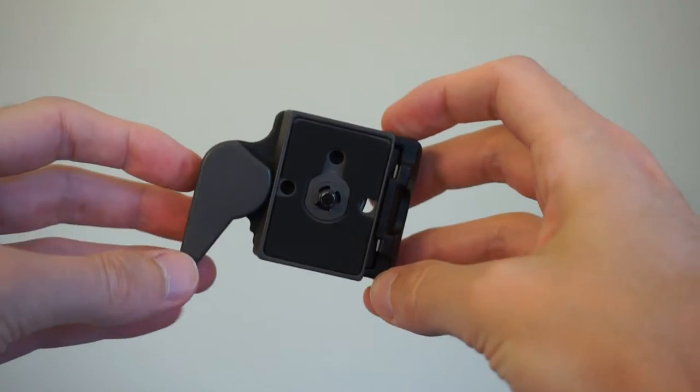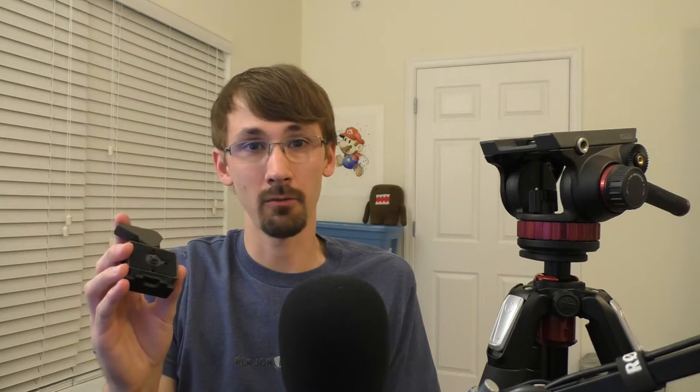I got a Manfrotto 323, which uses the RC2QD system, and it flat out won't work. And this isn't just with the 502HD — it looks like it's with all the Manfrotto fluid heads that use a sliding plate design like this.